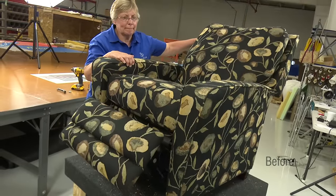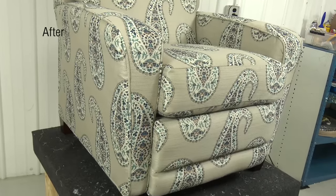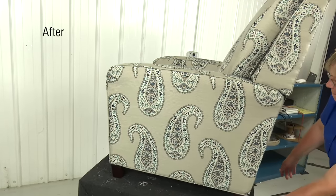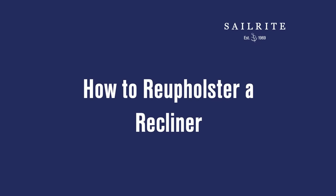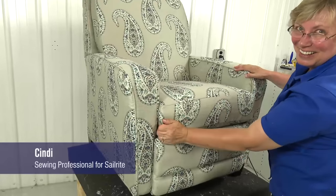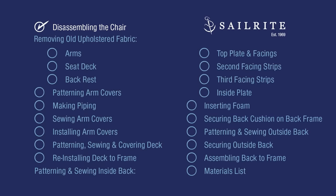This happens to be a Lazy Boy brand chair. By using a few common household tools and a few upholstery tools that can be purchased from Sailrite, you can DIY — do it yourself. Watch this video and transform a favorite recliner chair to match your decor or give it a stylish new look. Here's Cindy, an expert seamstress and upholsterer, to show you how it's done.